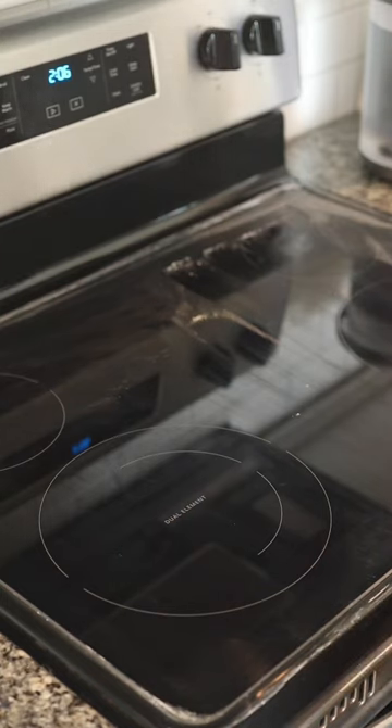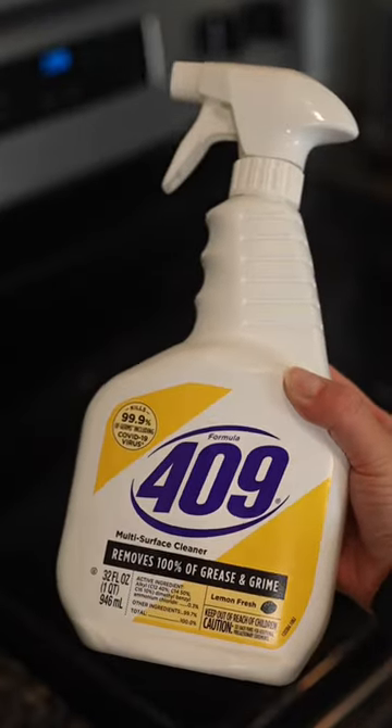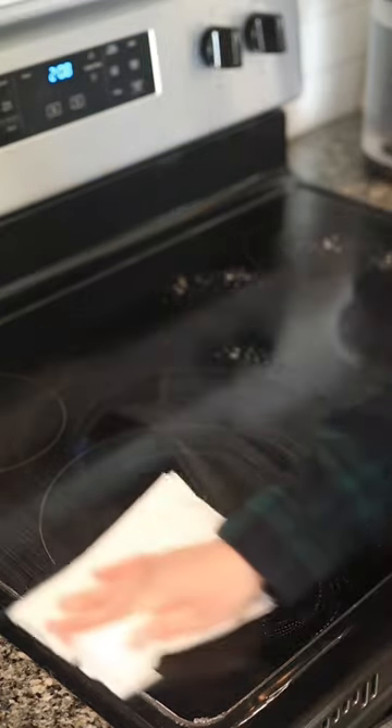The last step is to take your favorite spray cleaner for your kitchen — mine is For All Nine — and clean the last bit of product debris, and there you have a spotless range ready to get messy again. Rinse and repeat.